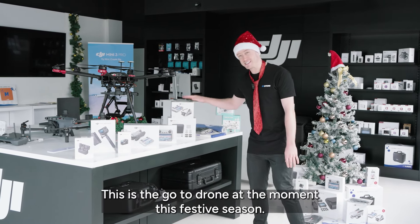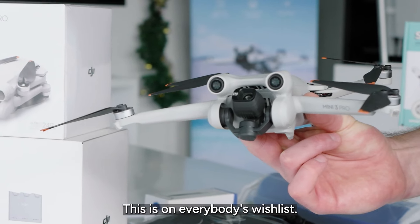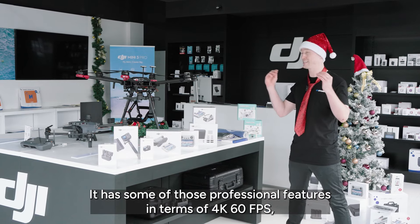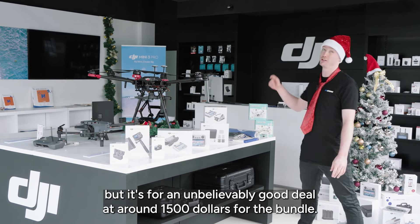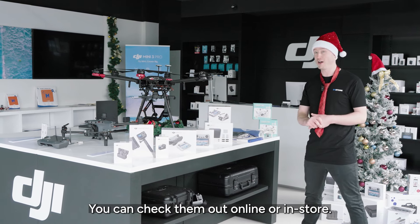The Mini 3 Pro. This is the go-to drone at the moment this festive season — it's on everybody's wish list. It is the absolute perfect entry-level drone. It has some of those professional features in terms of 4K 60fps, but it's for an unbelievably good deal at around $1,500 for the bundle. There are four different bundles of these — you can check them out online or in-store.